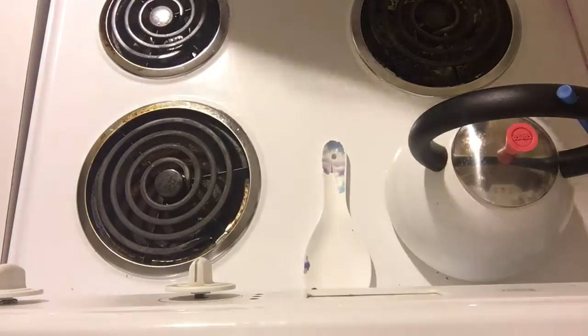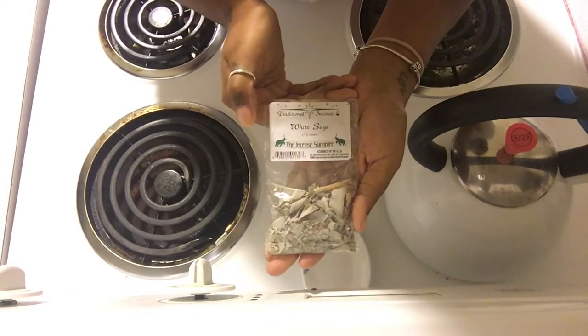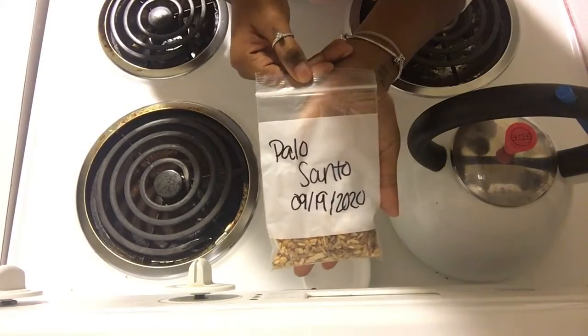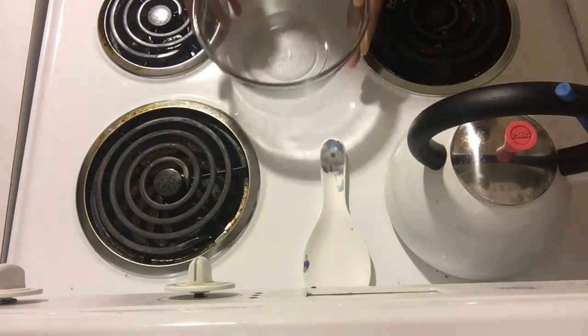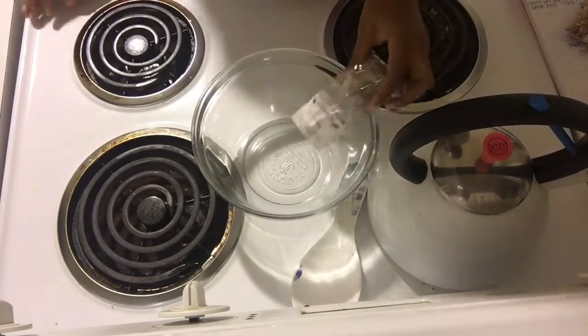Hello, welcome to day six. Today we are making cleansing spray. This is a good alternative to smudging — if you don't like smoke or whatever, this is a good alternative to that.